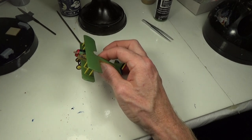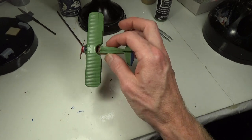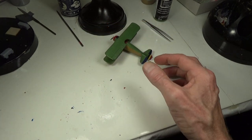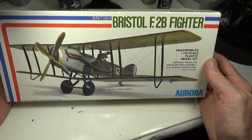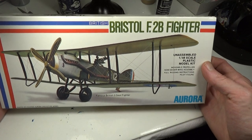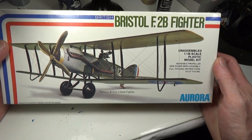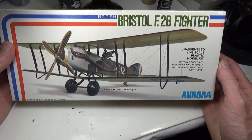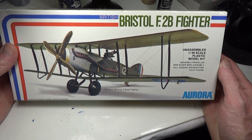I want to get more into this kind of detailed work eventually. Right now I've got the Ottoman Empire on my mind big time — I want to do an Ottoman plane so badly. I need to go and take a look at what I have.